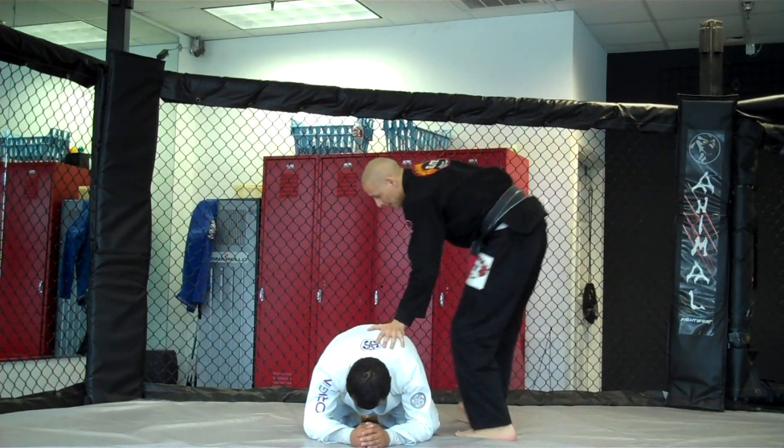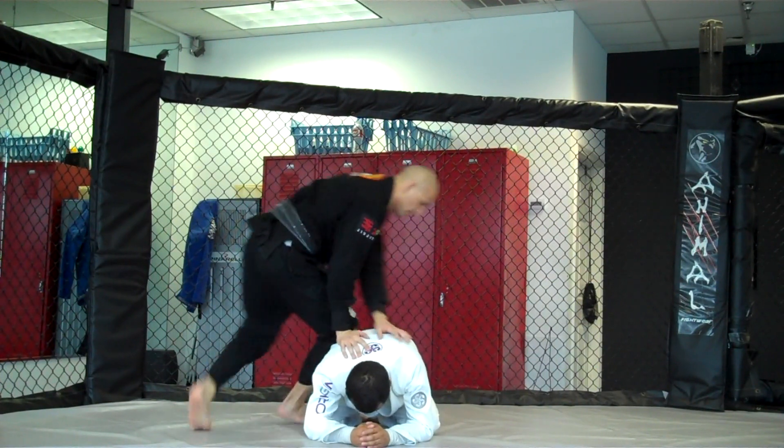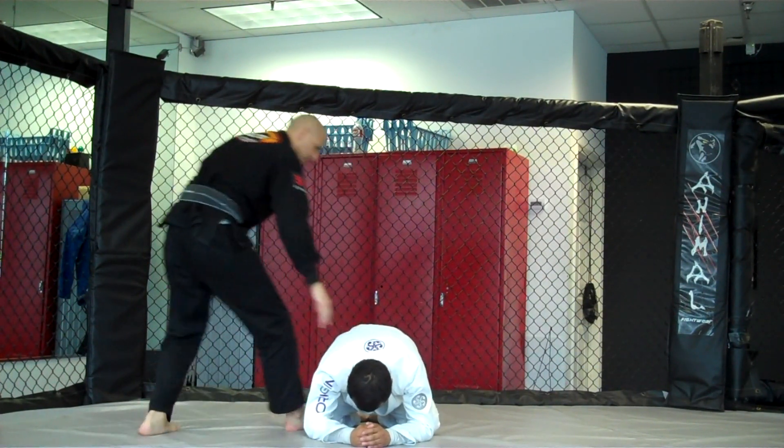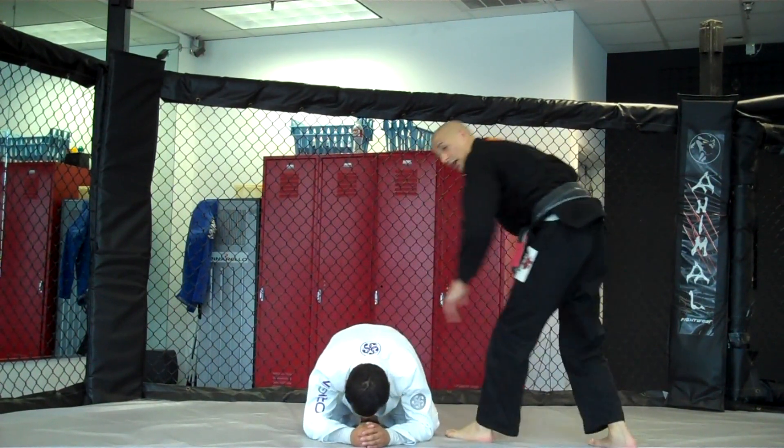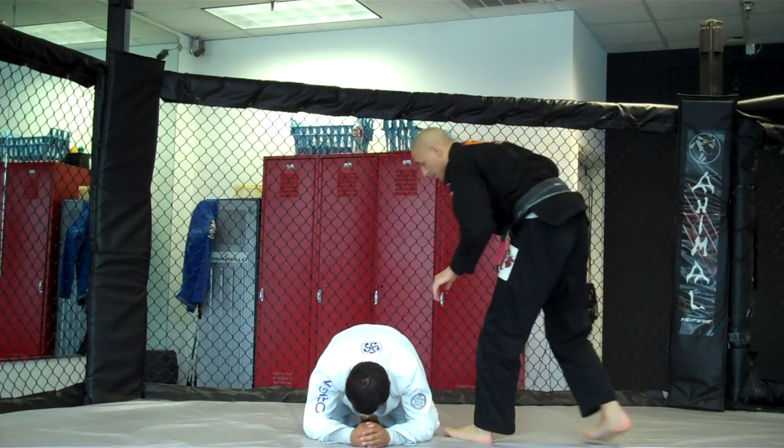The second part, you're going to go hand, knee, hand, knee — same with your shin pointing at the hip. Then you're going to go back, hand, knee, hand, knee. As you come back over it helps you track the hip. In real time it's going to look like this — keep close to the body.